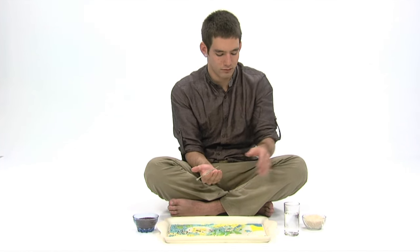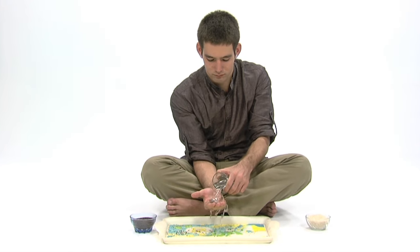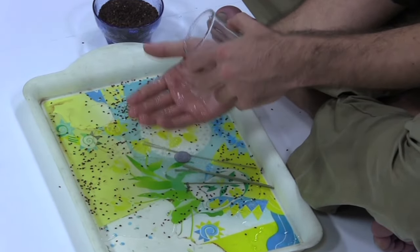Then pour the rest of the water over your right hand and let the offerings wash off completely. You may reuse the coin — just rinse it off in water each time.